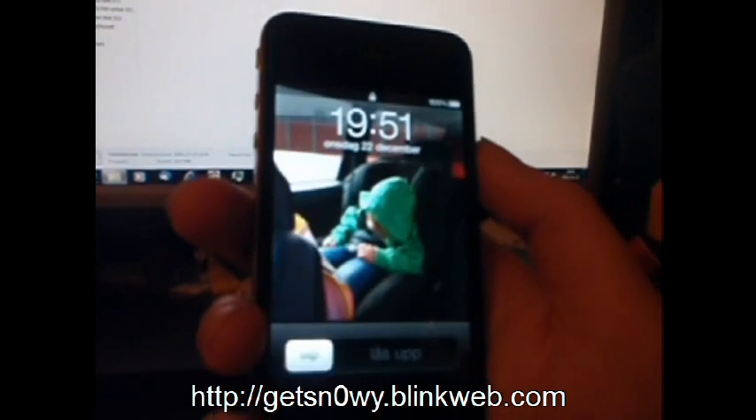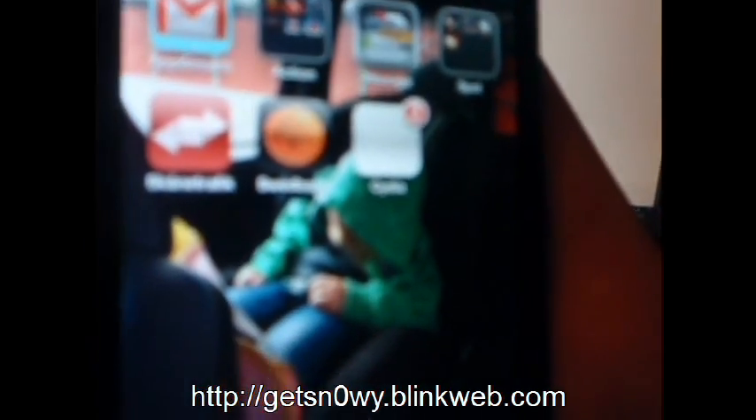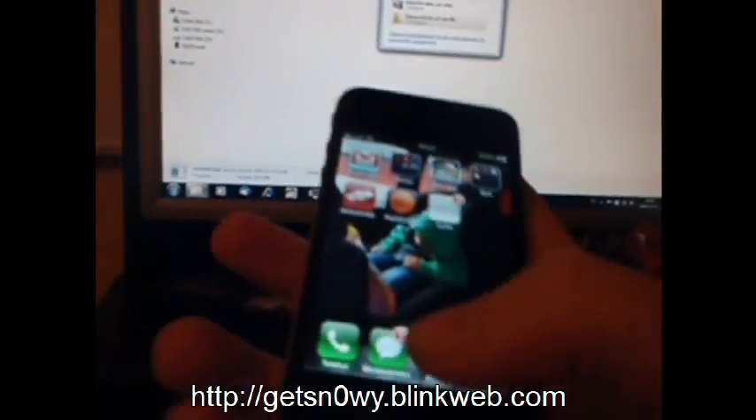There we go. And there's Cydia. You can only see it — oh, that is Cydia. It's there.